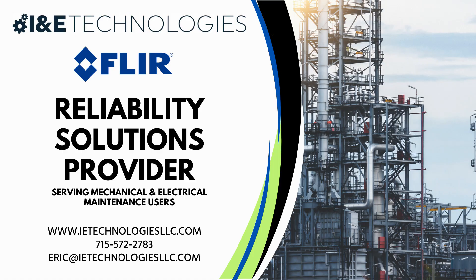IND Technologies is a reliability equipment supplier that provides training, product demos, and distribution of tools across the reliability industry. If you have any questions or need pricing, support, or would like to purchase an IXX camera of your own, please reach out to us at the contact info here. We work with many companies across a variety of industries and are looking forward to helping you improve or establish your inspection practices. Visit us at our website www.ietechnologiesllc.com for more info about how we can help your group.